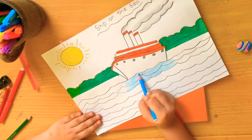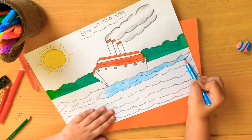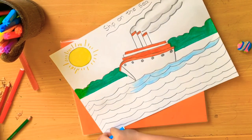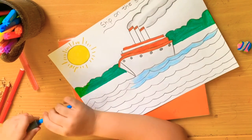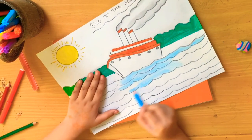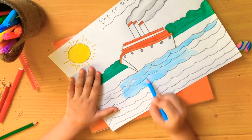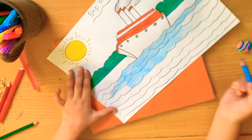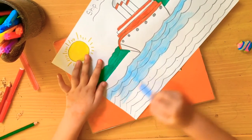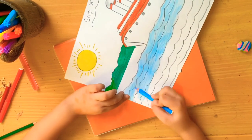Then I will take light blue and color the water. Water is super precious for us - we can do many things with it. Now I will finish my coloring. I am almost done - I have a little bit more and I will finish it.